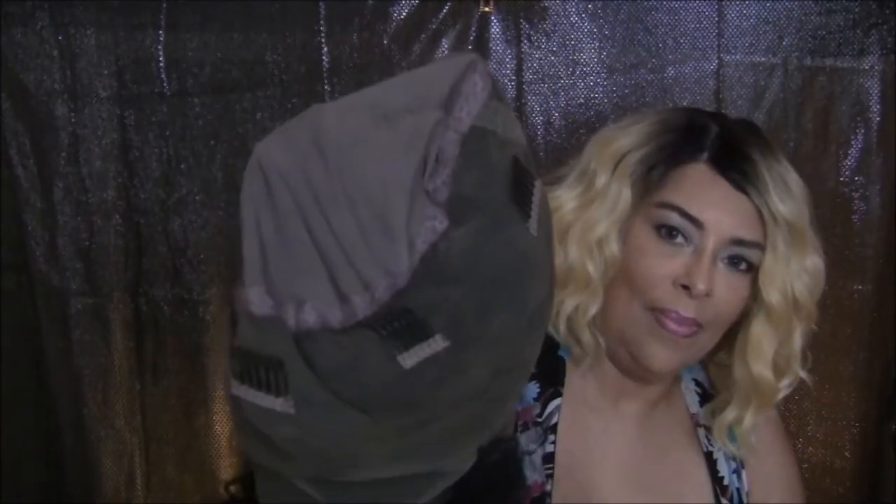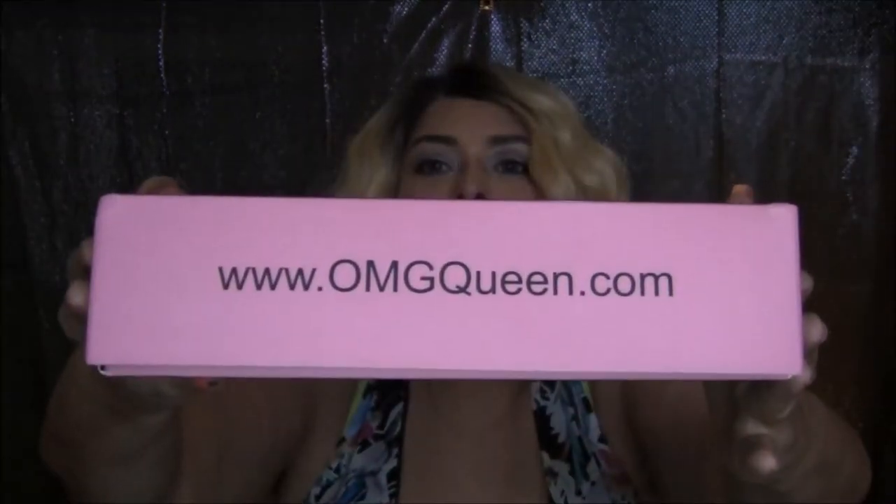I'm going to come back after I make the wig and let you guys see how it came out and give you a full review on the hair itself. OMG Queen Hair — I'll leave all the information down below in the description box. Make sure you subscribe and click like — thanks for watching!